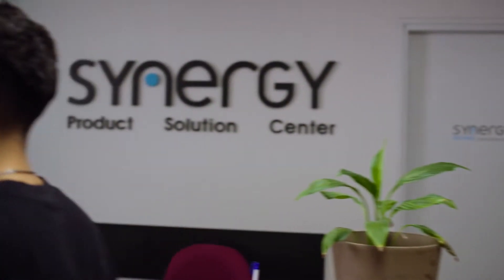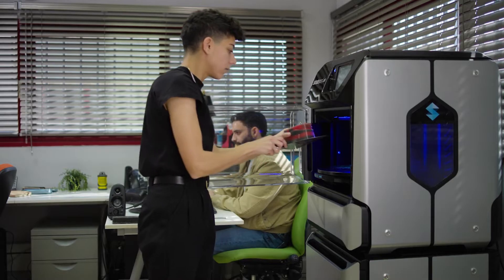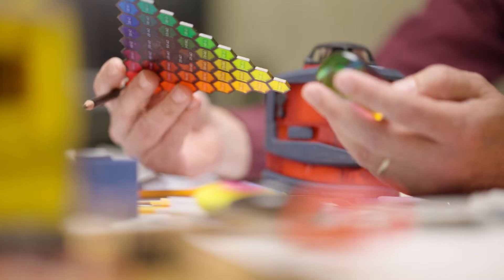Design is all about making dreams and ideas come true. To be a designer means that you have to think about every single step in the entire process.